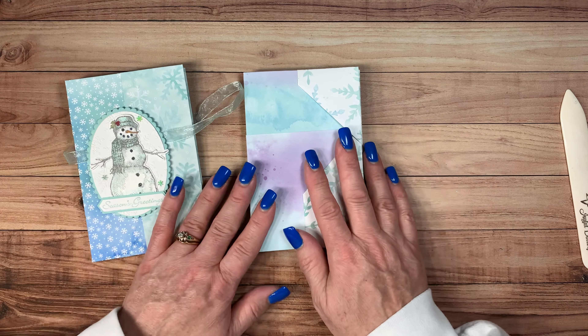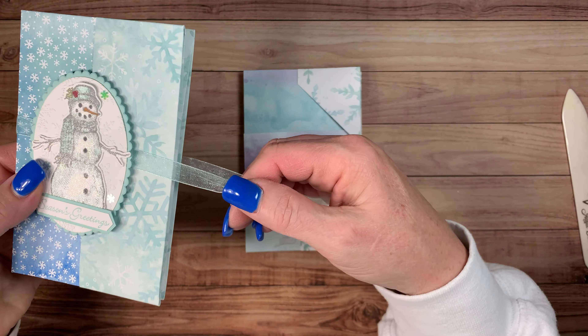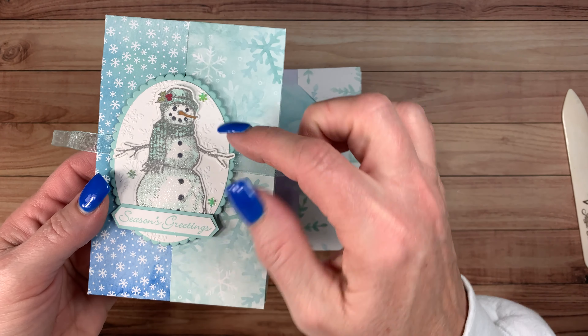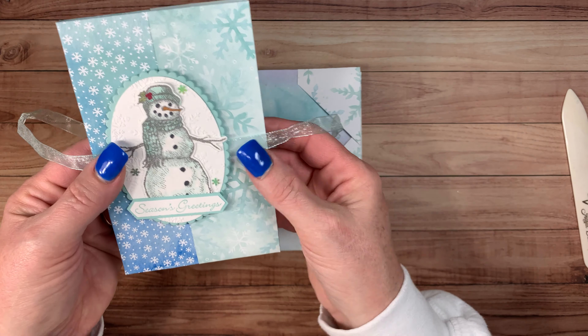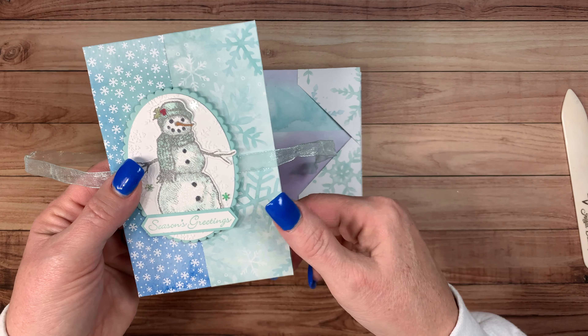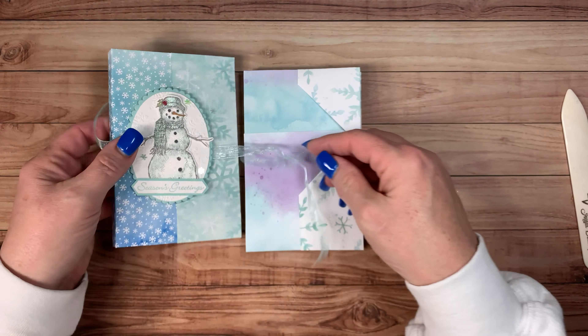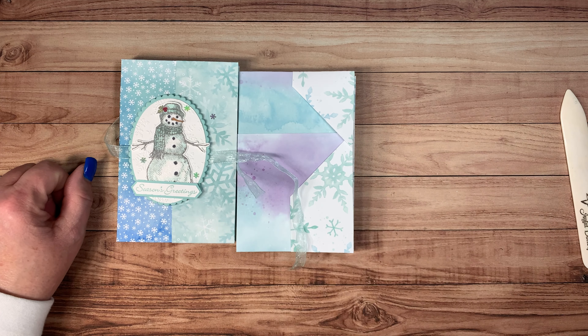I hope this video helped you. One thing I wanted to tell you about the ribbon — see my ribbon is moving. When you go to attach this, use dimensionals and put them on top and on bottom so your ribbon will move. If you want it to stay, you can put a little tape there before you set this on it. You guys have a great night and thank you for joining me. Bye-bye!